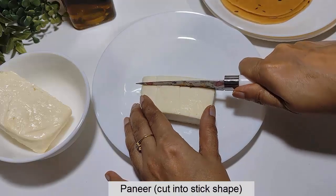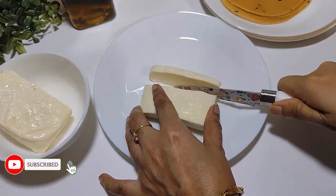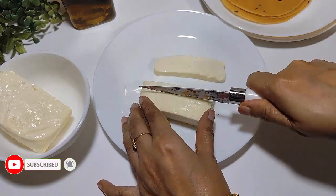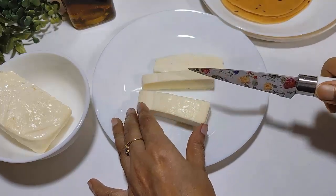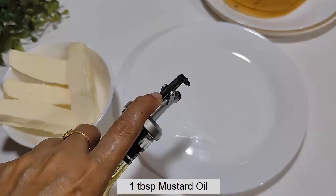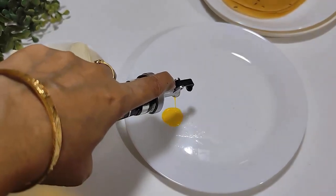We are trying to prepare the filling mixture, using a small amount of the grain. We will use a marinade and prepare the filling for the roll.